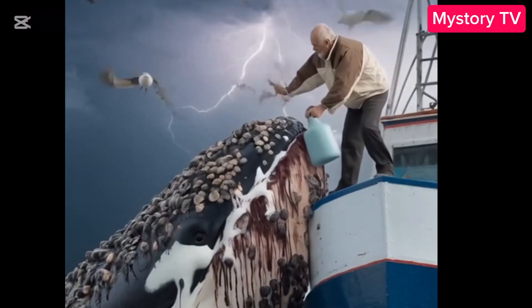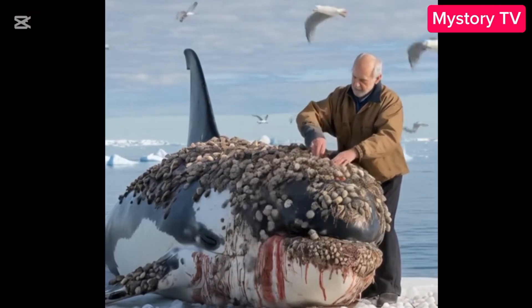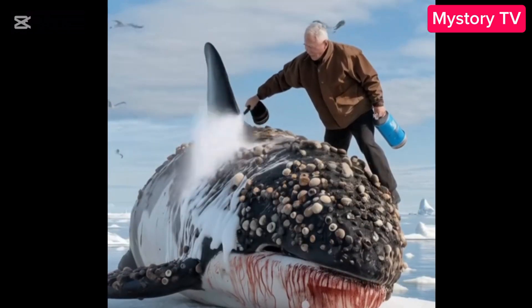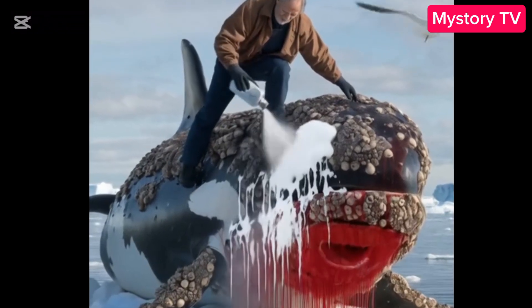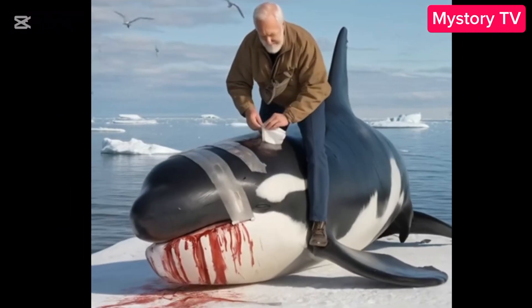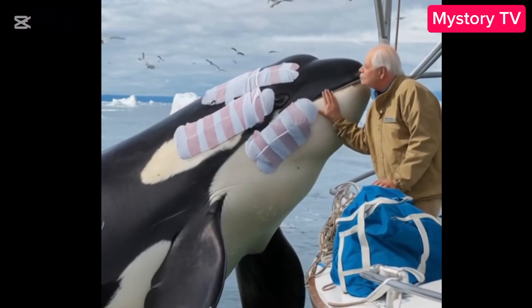Can we talk about how brave these biologists are? They're out there on a tiny boat, next to a massive whale, just casually giving it a makeover. That's some next level dedication. And once the barnacles are gone, the whale can swim faster, breathe easier, and just live its best life. It's such a beautiful reminder of how important it is to protect these incredible creatures.